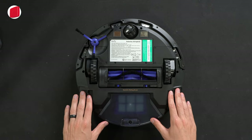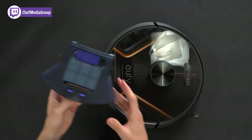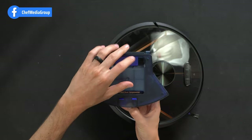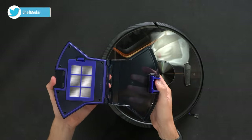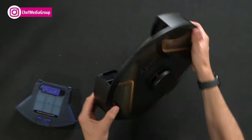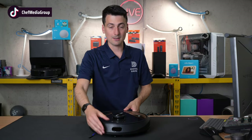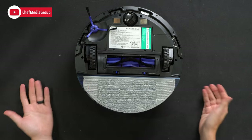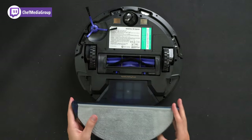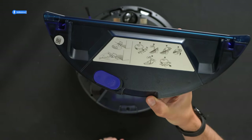At the bottom we have our mop pad slide-in as well as our dustbin. Let's look at the dustbin — ultra pack dust compression with the built-in cleaning tool, so you can easily detangle and clean as needed. We can open this up to empty and replace and clean the filter. It just snaps and slides right back in place. For fun, let's snap the mopping pad and tank right in place — very easy installation. Press the two buttons on the side to release and clean as needed, following the maintenance care instructions on the top of the mop pad module.